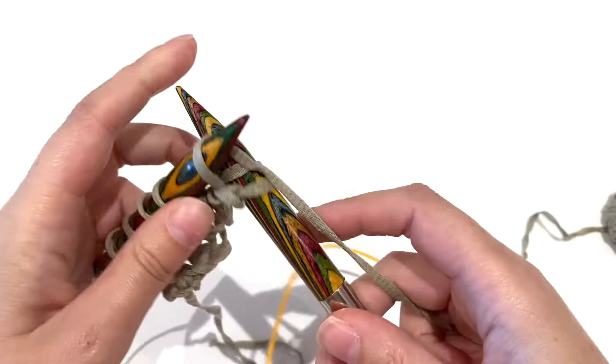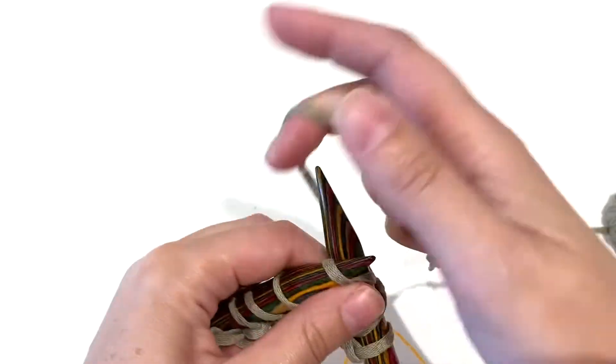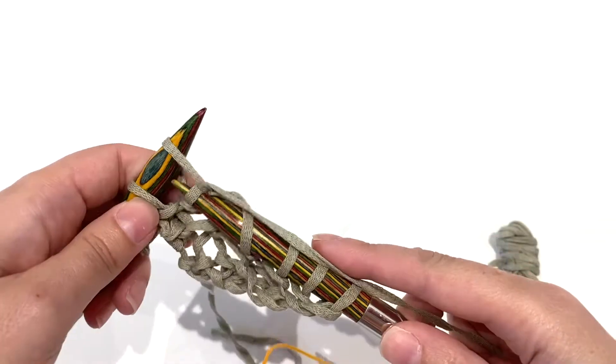The pattern says repeat the last two rows until you have 86 stitches, and then repeat row two only until you have 118 stitches.